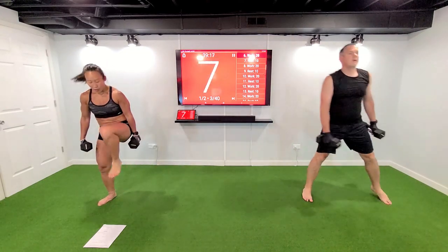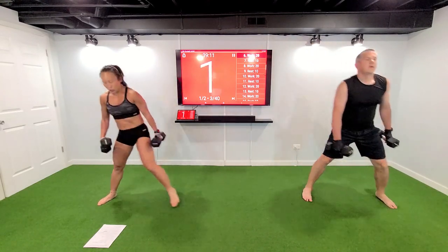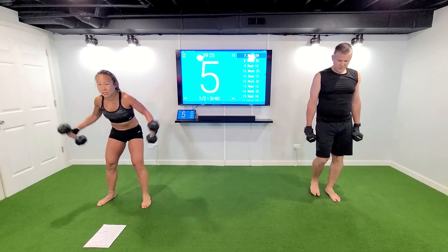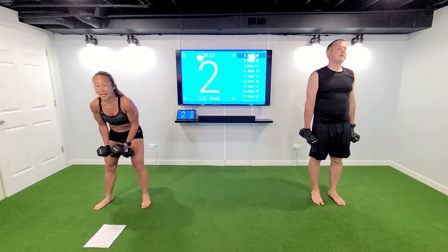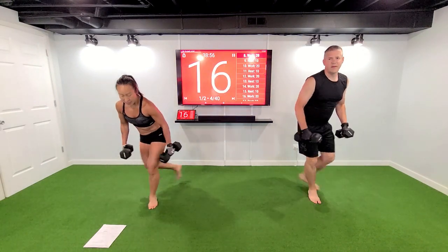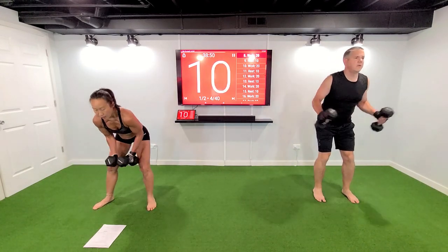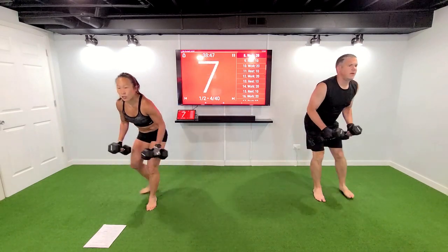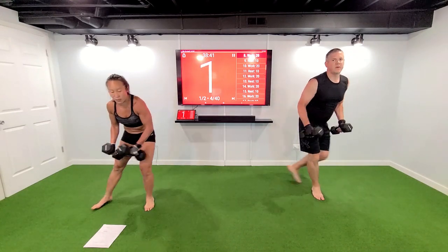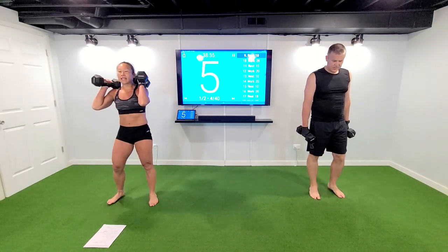Ten seconds. Five, three, two — let's switch this up, we got a curtsy. Bring it in, middles apply, yes. In four, three, two — alternate that curtsy, come on. Back is flat, thumbs are up on that fly. Your shoulder blades should want to touch — send those elbows back. Three, two — squat thrust, bring it to your shoulders, stack them, bring it down, thrust them up right in the air, come on. Three, two, let's go.